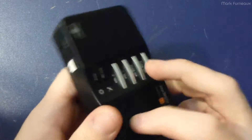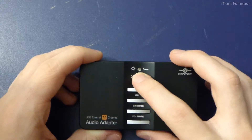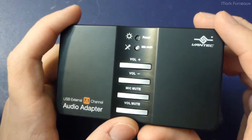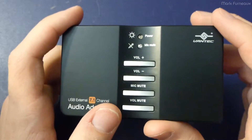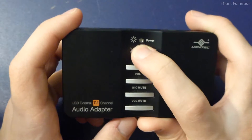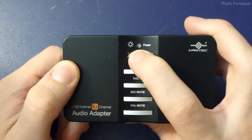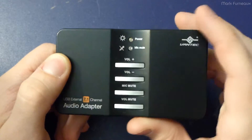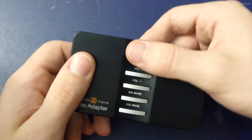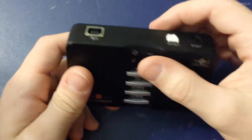One thing I'll note is the power LED is a serious fail. I don't really know why, but Vantec decided to take the brightest possible blue LED and shove it in there as the power light. Not only is it blindingly bright — this thing might as well be a flashlight LED — but whenever audio is being played, the power LED strobes. So when I was using this while traveling, I actually put a piece of electrical tape over it because I could not stand the power light.